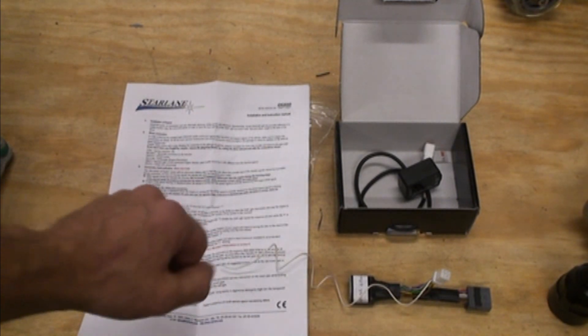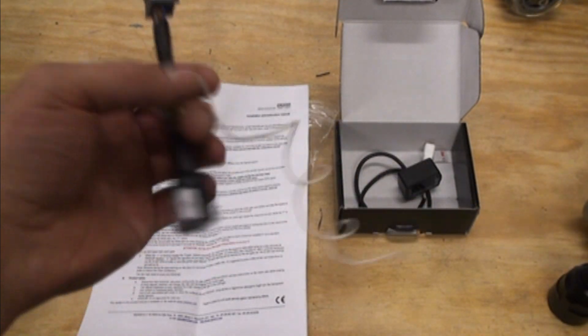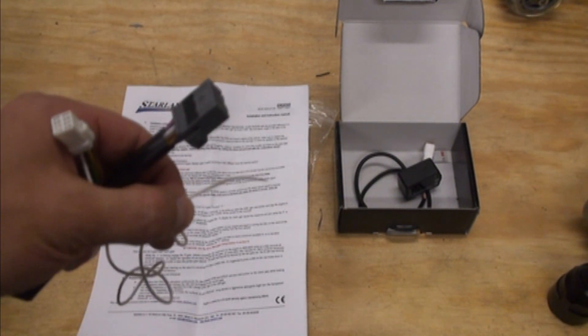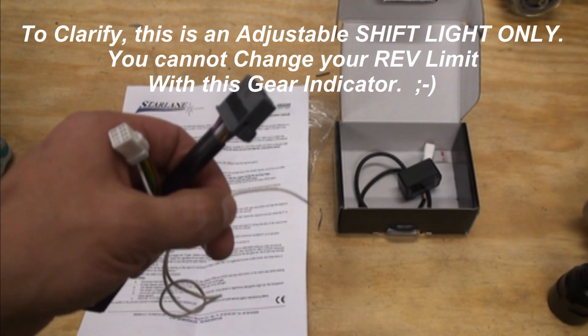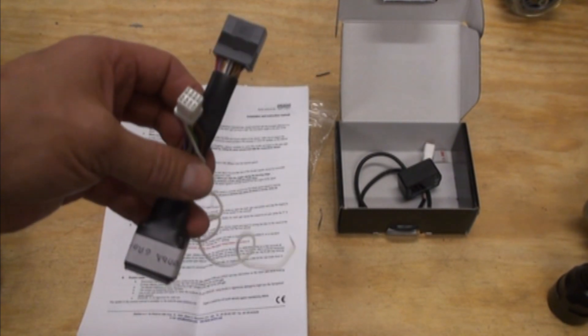It is not plug-and-play as it stands, but Starlane sent us a test harness to try out today. If it works, they'll build a whole bunch more. It plugs into the bottom of the DigiGear, plugs into your dash, and then there's a white wire that's your programmable wire — you touch it to ground to program the shift light RPM. This thing is universal, working on anything with a motor from two gears all the way up to nine, so you could use it on a shifter car or anything with a motor and gears.